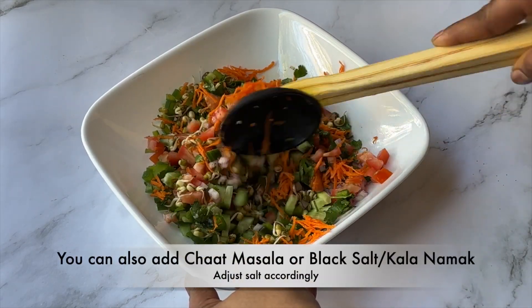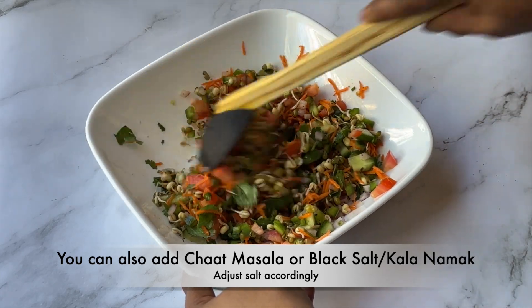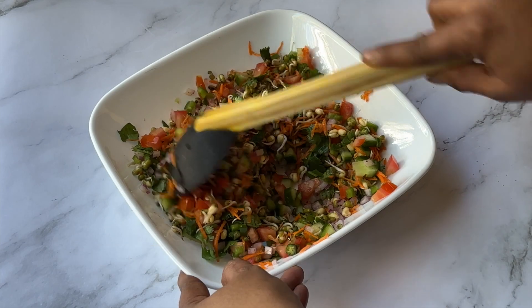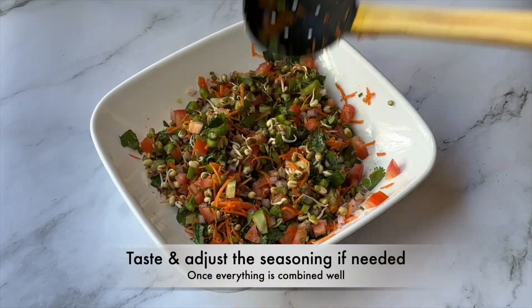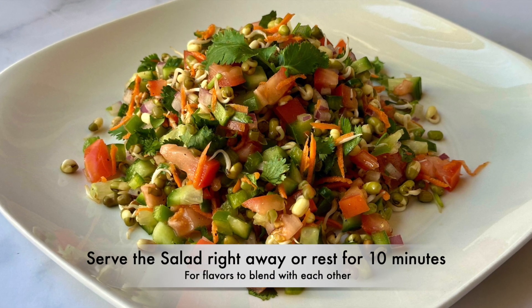You can also add chaat masala or black salt; if using either of these, adjust the salt accordingly. Once everything is combined well, taste and adjust the seasoning if needed. Serve the salad right away, or let it rest for 10 minutes for the flavors to blend with each other.